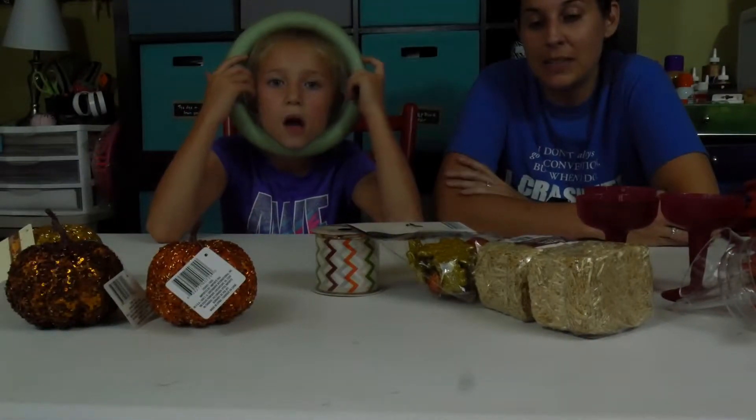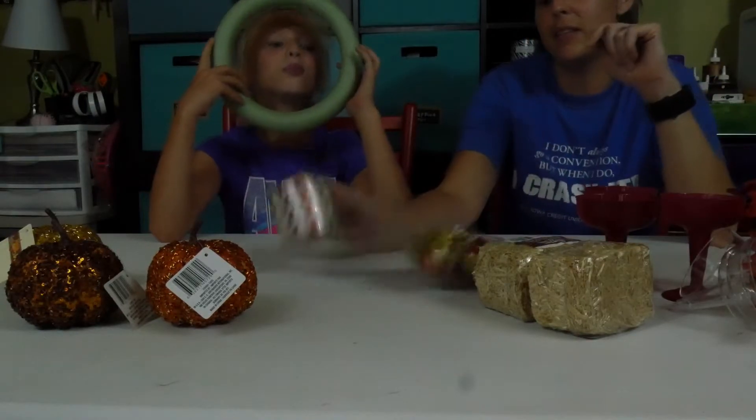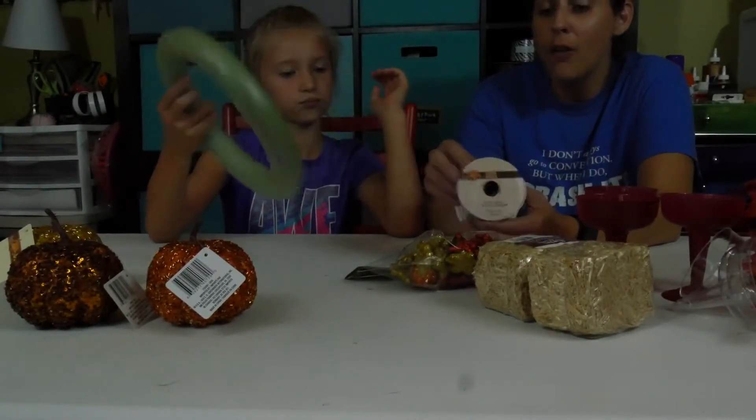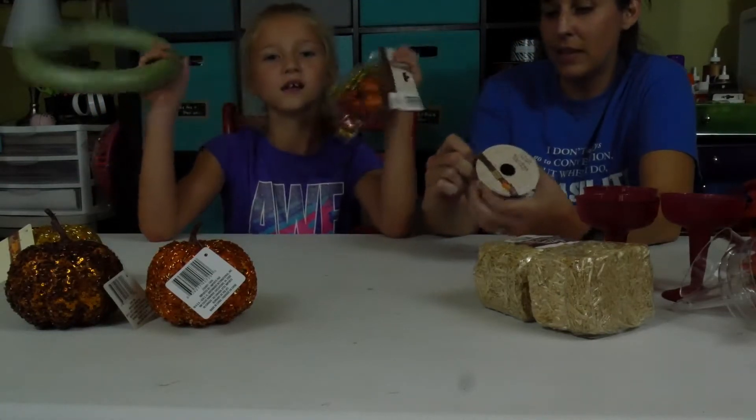So we have some ideas. We're going to make this wreath to kind of hang over the mantel, and we have a few other pieces that we'll show you as we go. But first we're going to start with this. We thought we could wrap the wreath with this pretty fall ribbon, and then put some on this one and glue those on it.